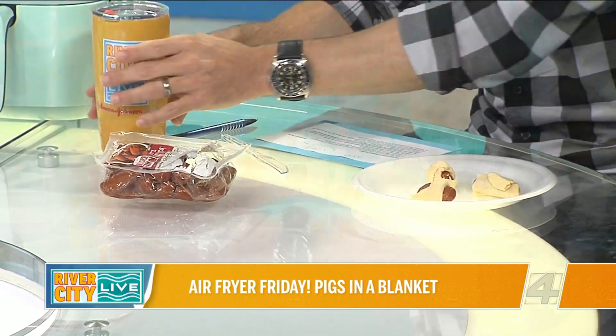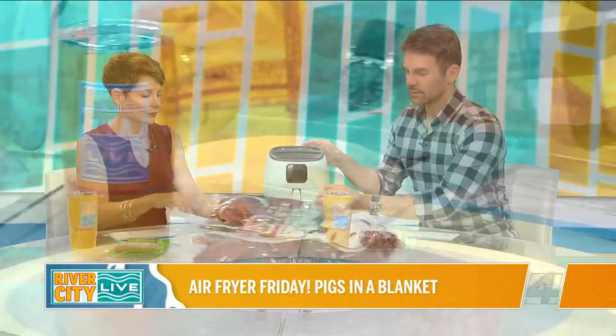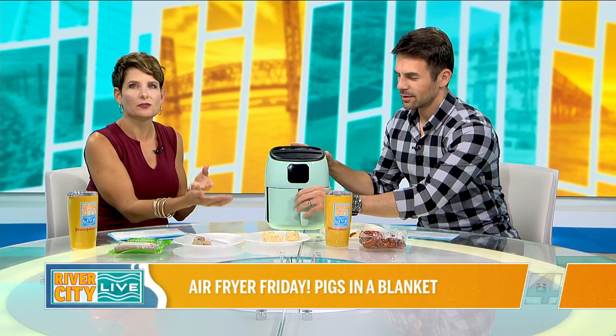Just little bundles like so. I have my three done — yours look more classic than mine. Mine are just kind of all wrapped up. Through the magic of television...